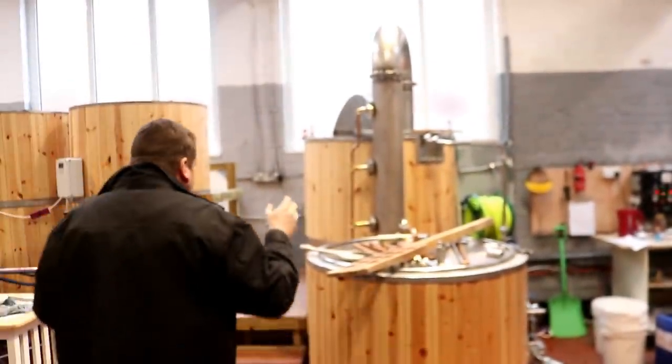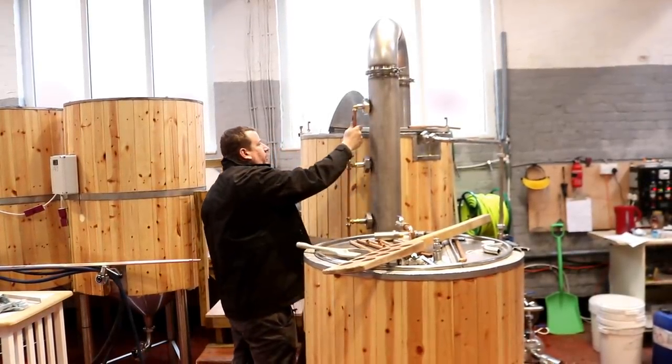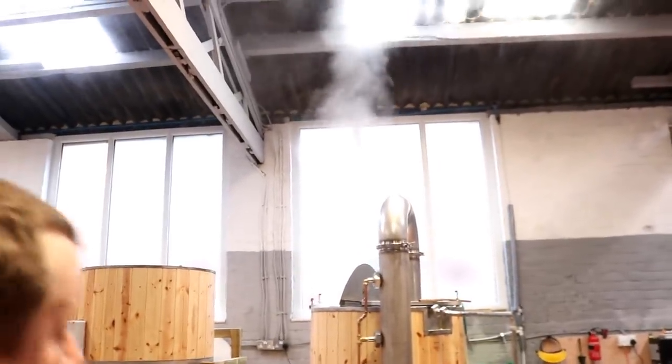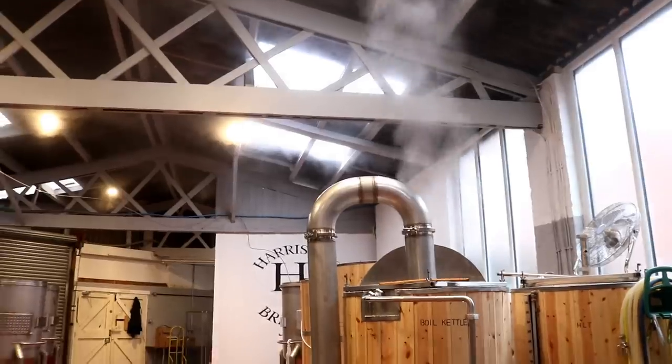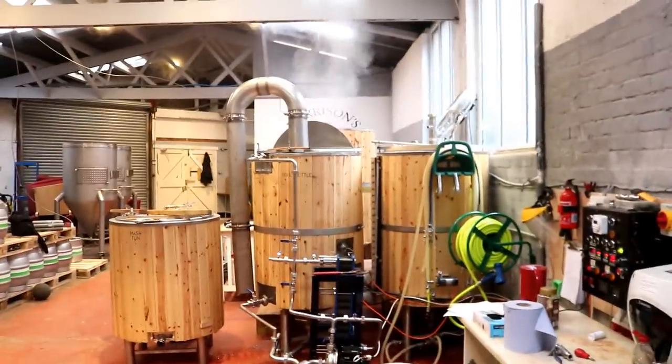After absolutely flogging it for the past couple of hours to get this done before Gemma arrives, we've got all the pipe work in place. I had to re-weld some stuff on here which took a long time, but all the copper pipe is in place. We've got the boil kettle boiling, as you can see. Let's set it up in a position conducive to seeing how this flue works and give it a whirl — we need to be able to see everything.